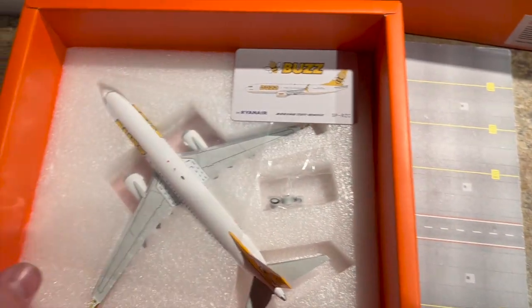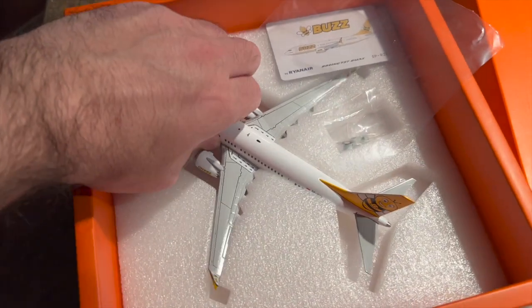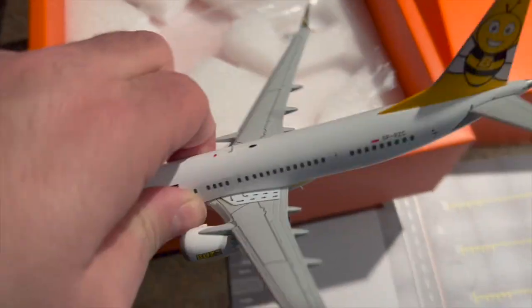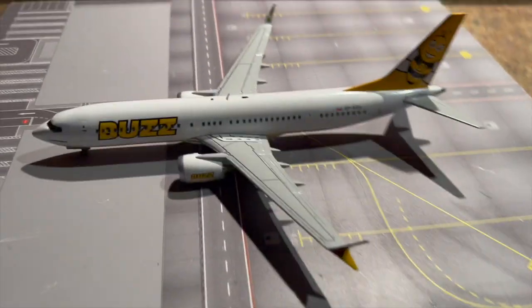So let's have a look at this model — let's get her out and have a look at her. These are quite heavy models. I've noticed a lot of the 737s that JC Wings tend to do have got a bit of a weight to them.